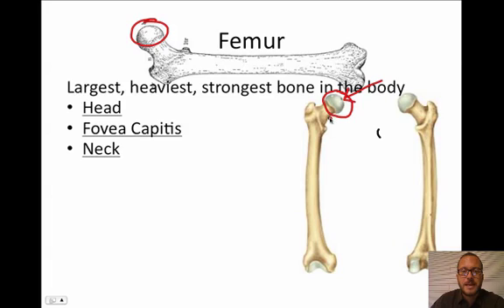Our next feature is the neck — it's this narrow portion of the femur. When a lot of people break their hip, they're actually not breaking their pelvic girdle. They actually snap the neck off the femur, and that's what has to get replaced when they have hip replacement surgery. They're not messing with the ilium and ischium — it's right here, a little bit lower. So that's the neck.